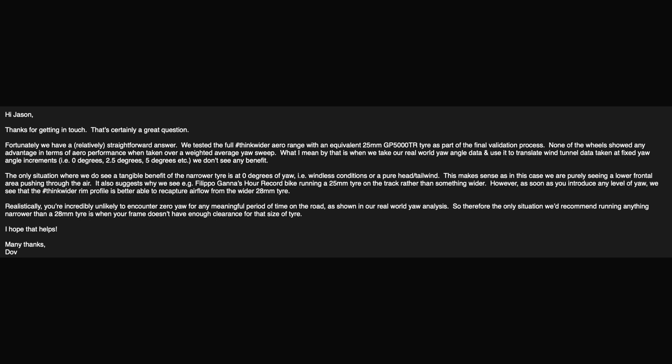If this video does well, what I'd love to test next is fitting the front wheel with a 25mm tyre rather than a 28mm. That should give a narrower frontal profile and theoretically make you faster. On these wheels a 25mm measures at 27mm wide — still two millimetres narrower than what we're running. I asked Parkour's if they have any test data on this, and here's what they said: they tested the Chrono range with an equivalent 25mm GP5000. None of the wheels showed any advantage in aero performance when taking a weighted average yaw sweep based on real-world yaw data. The only simulation where a narrower tyre shows any benefit is at zero degrees yaw.